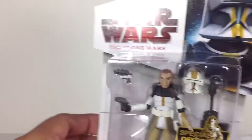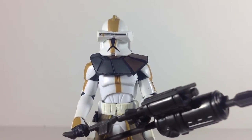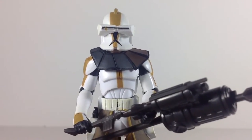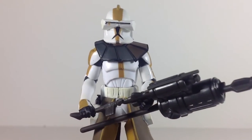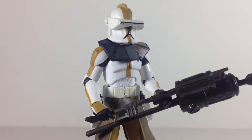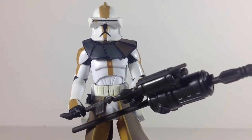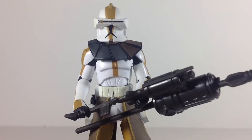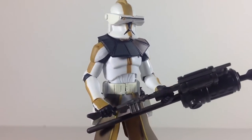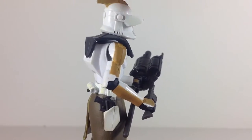So let's go ahead and take him out of the packaging and see what it's all about. Here is Commander Bly out of the packaging. For the most part, Commander Bly is a repaint of Captain Rex from the 2008 Clone Wars collection. This is a mold that was used quite often. It's great articulation — definitely a great mold.